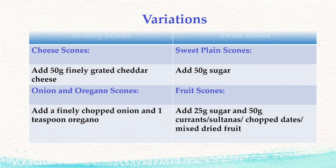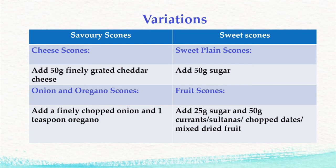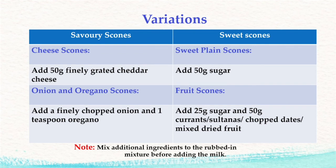We will now consider the variations to the basic recipe. To make fruit scones, add 25 grams of sugar and 50 grams of either currants, sultanas, chopped dates, or mixed dried fruits. Mix these additional ingredients into the rubbing mixture before adding the milk.